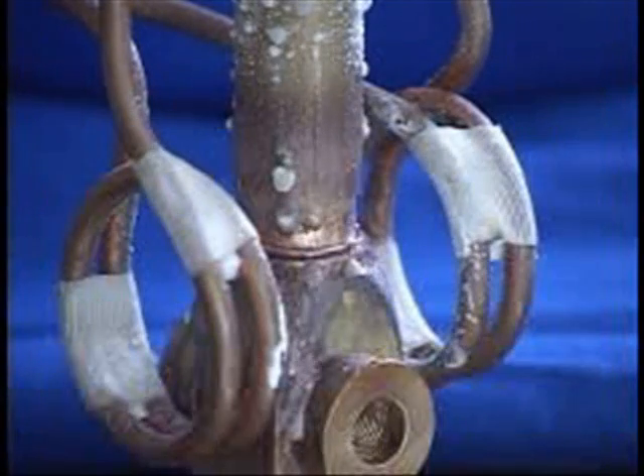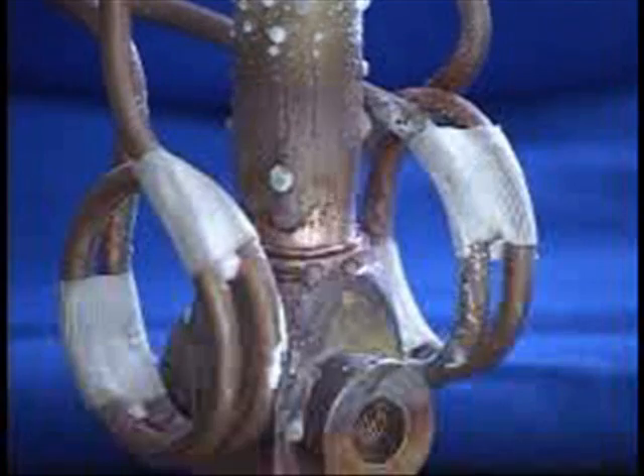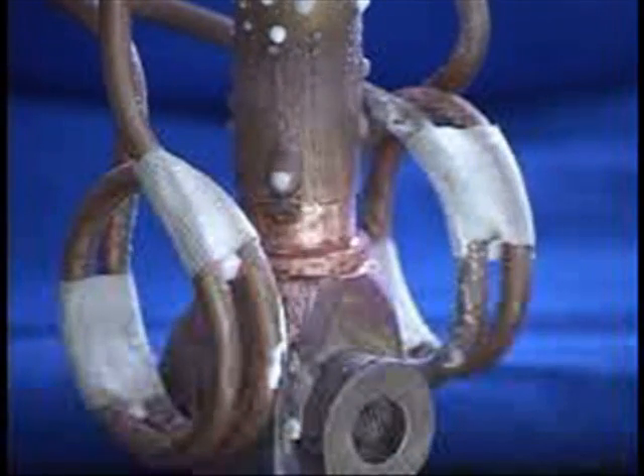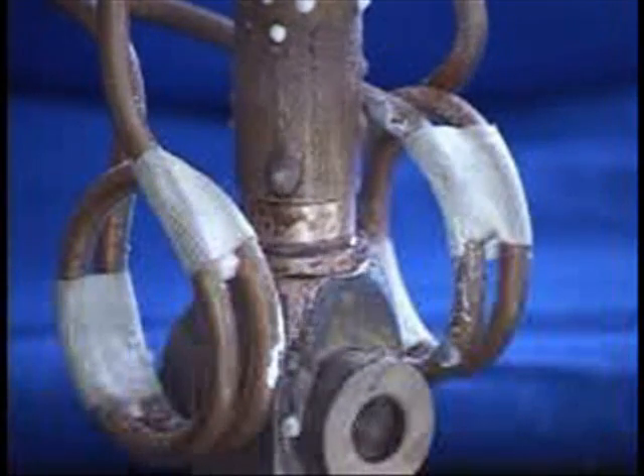Parts are now reaching braze temperature. The braze is now starting to flow — it has now flowed, and the induction heating power is now off.